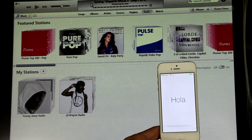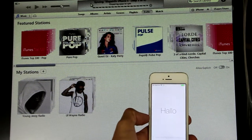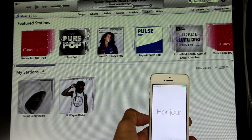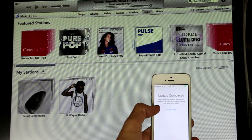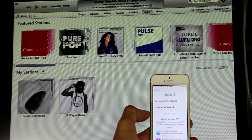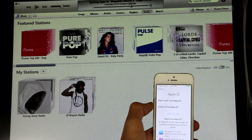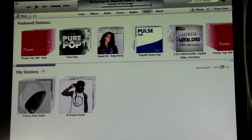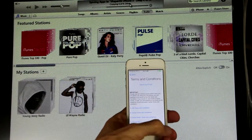As you can see up here, it's syncing the apps to the phone. Update complete. It's going to want me to do the setup — if you want to sign in, let me sign in. All right, so I just signed in — you agree to the terms and conditions, yes.